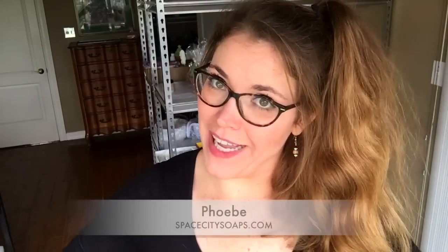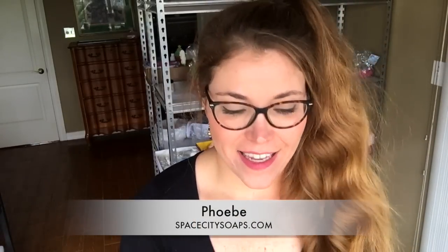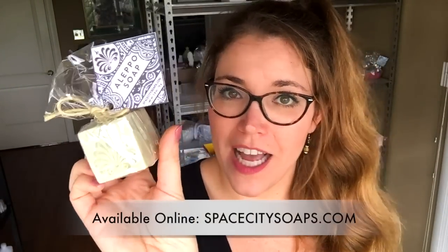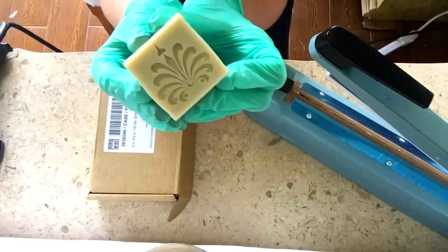Hey guys, welcome back to Space City Soaps, my name is Phoebe. I'm excited to say that today the Aleppo soap is ready — I am more than positive they have cured. I did a zap test, no zap at all, they are hard as rocks and ready to go and be purchased. Today I'm going to show you a little video on how I package them.